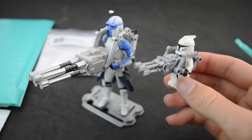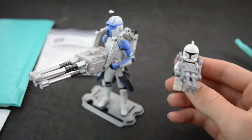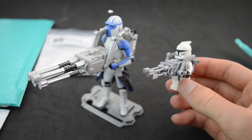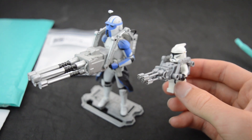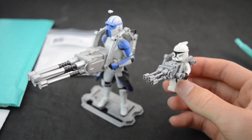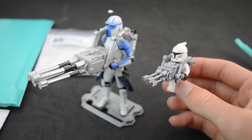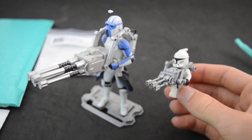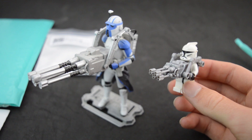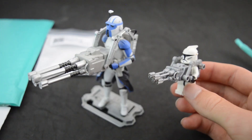I highly recommend you guys get one if you are a fan of the 2003 animated series, because this is a must-have. This is one of the most iconic guns to come out of that series and one of the most iconic moments, honestly. I just remember that part from my childhood being the most awesome part — when the ARC Troopers were coming out to get General Grievous and this guy comes out with a huge quad blaster going doo-doo-doo-doo. It's just so awesome.